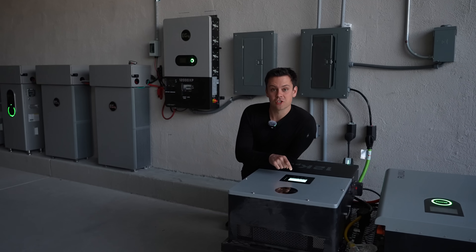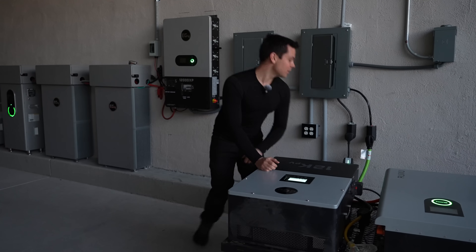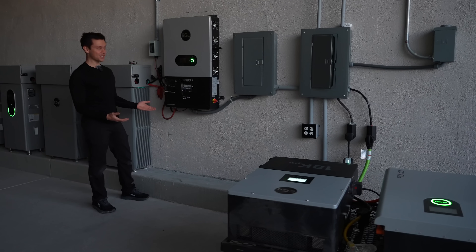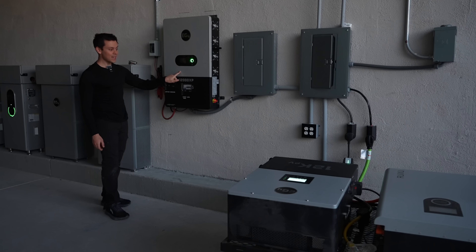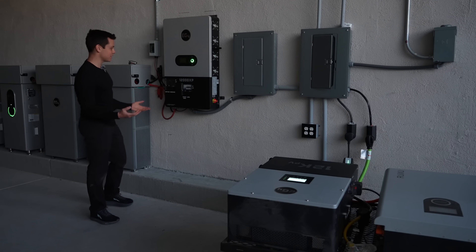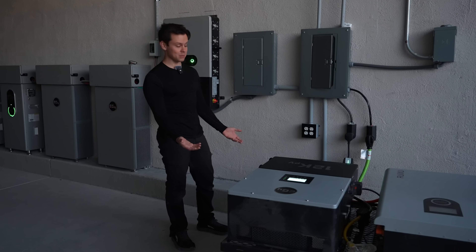I program the inverter to charge at 6,000 watts so it pushes all that power into the battery. Right now we're fully charged. I charge this system with the new 12,000 XP from EG4 — I really need to review it soon, but so far it's been a champ. The 12k PV can output 8,000 watts, but the 12,000 XP can output 12,000 watts, which means it alone can charge two Teslas with level 2 charging. I even had to upgrade the conductor size so I could charge the cart and a Tesla at the same time.